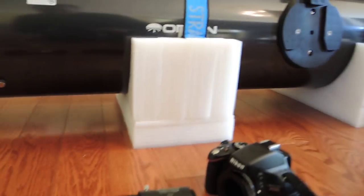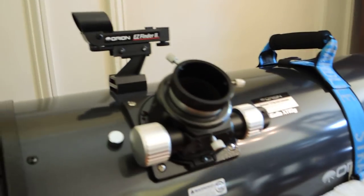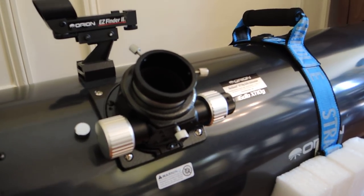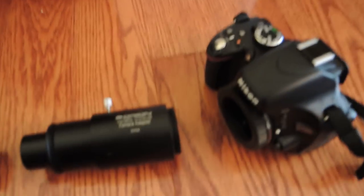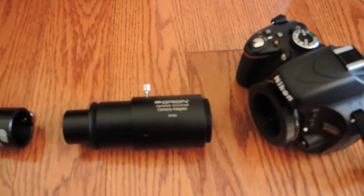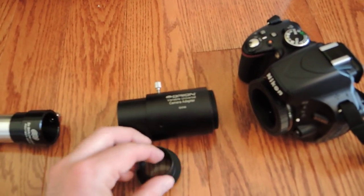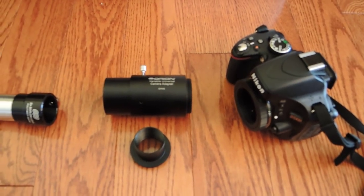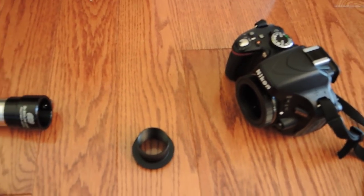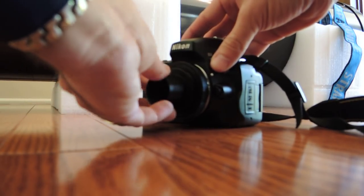The next step is to attach the T-adapter. The problem with this setup is that the focuser is so far away from the secondary mirror that you cannot actually achieve focus because the camera is too far away — it would need to be a lot closer. With the standard variable universal camera adapter, it doesn't help here because it only pulls the camera further away from the focal point. So what you need to do is pull off the nose piece. As far as I know, you cannot purchase the nose piece by itself — I could not find it on eBay or Amazon. So I had to purchase the entire unit and just use the nose piece, and you connect the nose piece to the T-ring just by twisting it in.